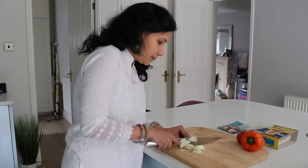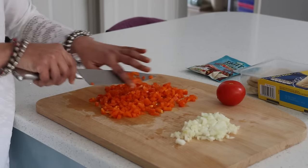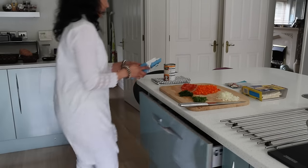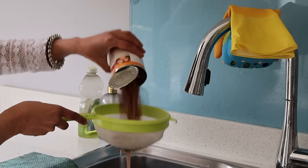Today I am making a dip first that will be a great accompaniment for crisps or as a filling in tortillas. For which I have a tin of mixed beans that I drain the water and then wash thoroughly with running water.